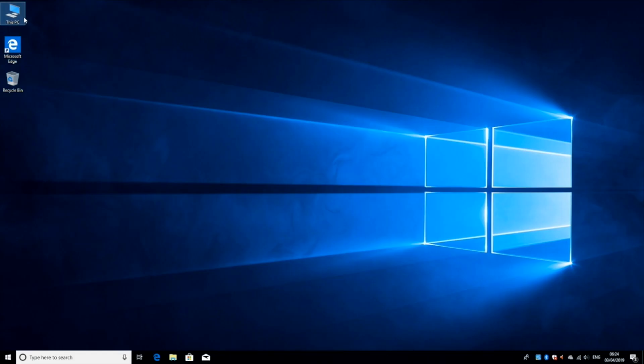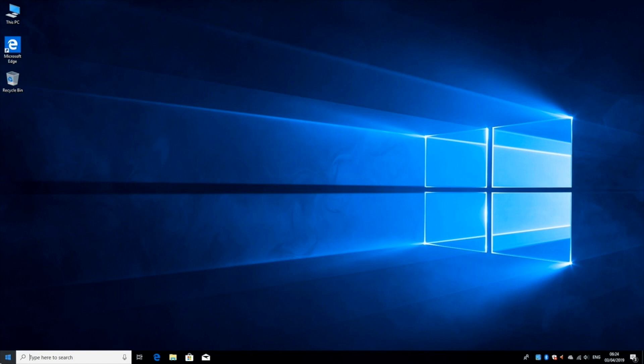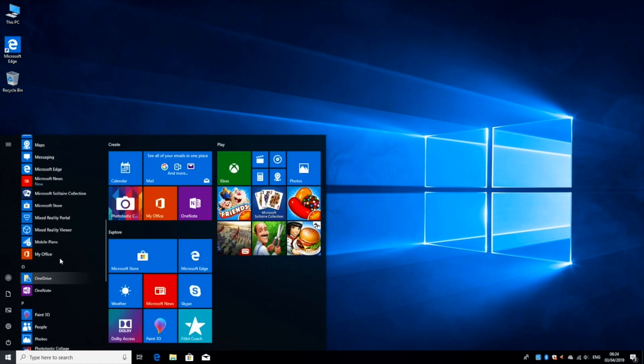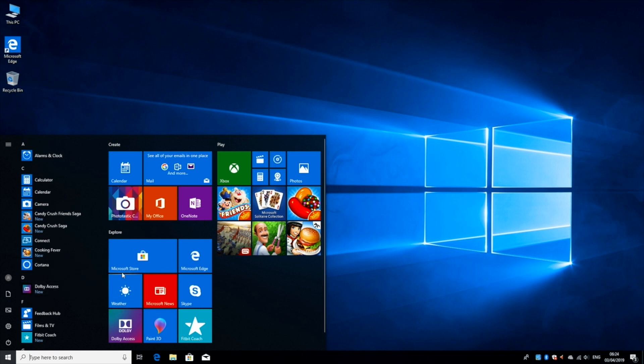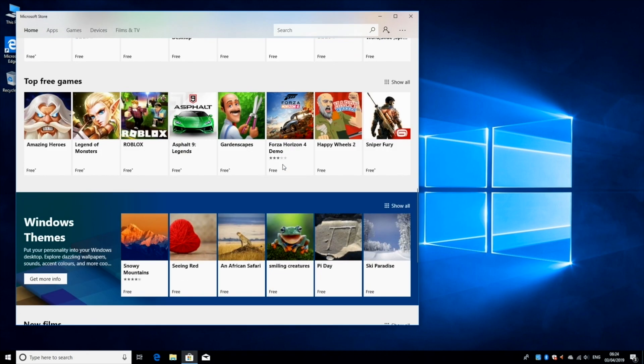So next up let's check out the system storage information. We have 128GB of internal storage. From that there is 118GB usable and from that we have 102GB free to use. This is the full version of Windows 10 Home. It comes with all the usual Windows apps you would expect to find in a normal Windows PC, including the Windows App Store where you can download all your favourite apps and games. So this is basically a full PC experience in a mini compact size.